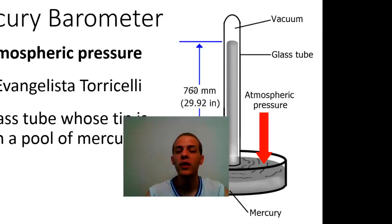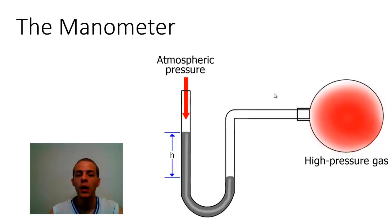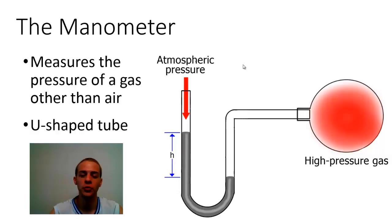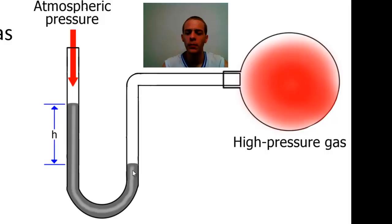Now if we wanted to measure the pressure of a gas that is not the air, we would rely on the device known as the manometer. The manometer measures the pressure of gases other than air. Essentially, the manometer is a U-shaped tube, and within this U-shaped tube we have a dense liquid — usually mercury, but any dense liquid will do. One end of that U-shaped tube is open to the atmosphere, so we have atmospheric pressure pushing in from that direction.